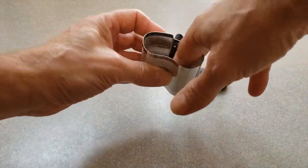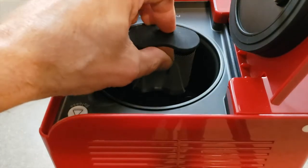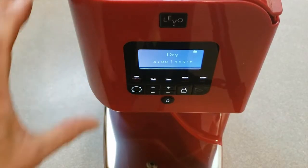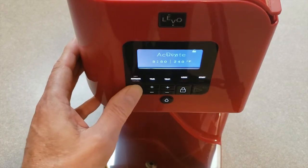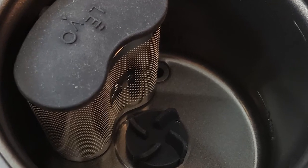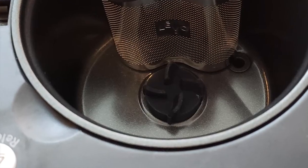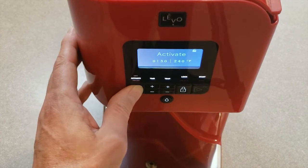Add the plant material of your choice to the power pod. Place the power pod inside the reservoir. Press the cycle button to select dry if the plant material is wet. Press the cycle button to select activate to activate the plant material. Place the magnetic stirrer on the center mark inside the reservoir. Add the oil of your choice to the reservoir — infuse up to 16 ounces of oil. Press the cycle button to select infuse.